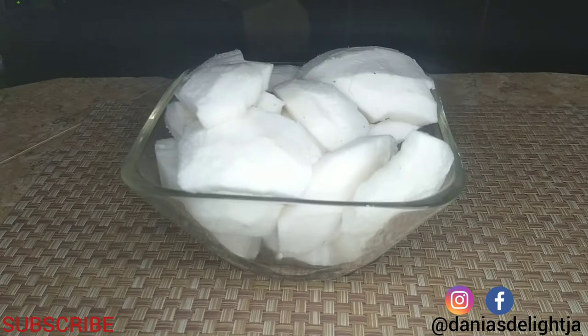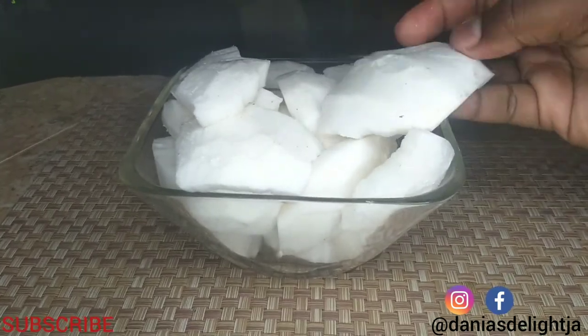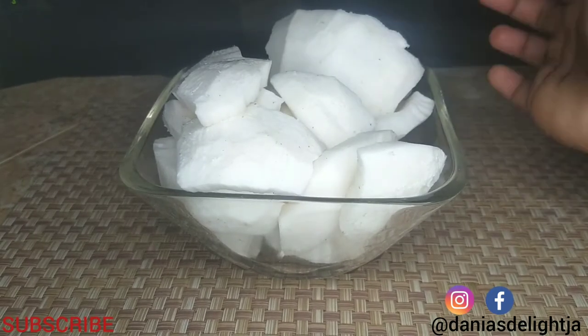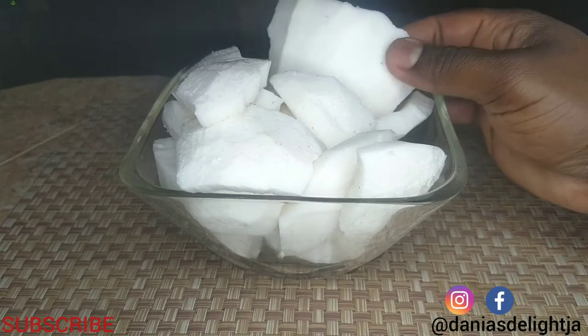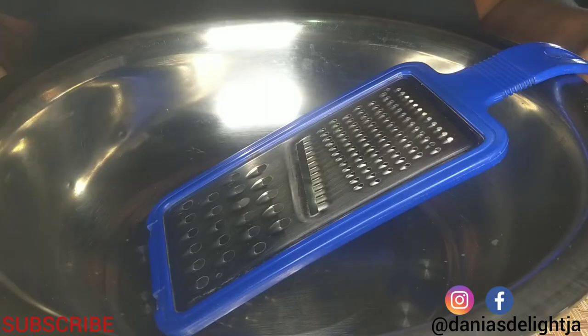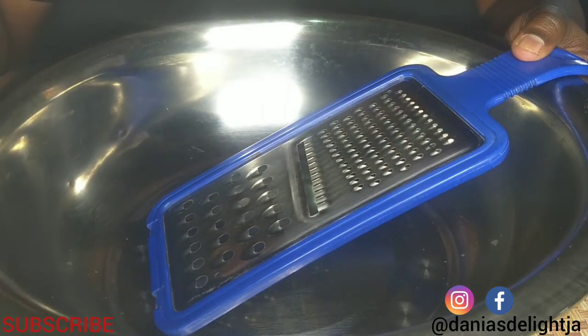My coconut is peeled and now ready to be grated. As you can see, there is no brown part on it — it should be all white. The next step is just to get a grater and start grating away. Here I have my grater and a wide enough pan, and I'm using the smallest part to shred my coconut.